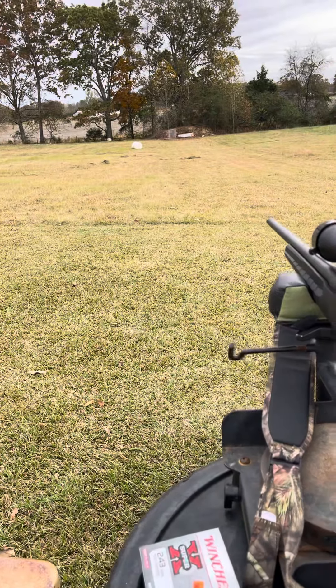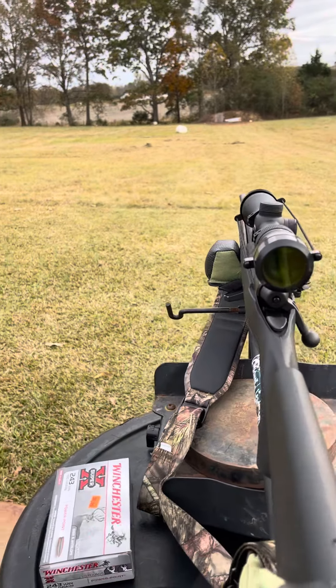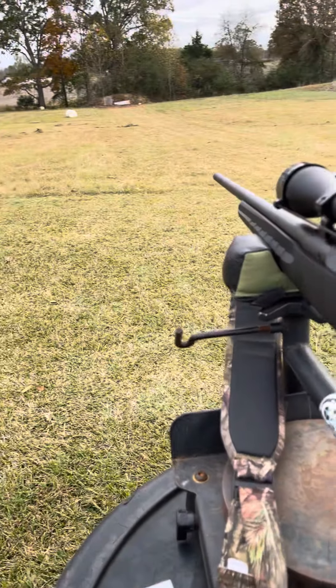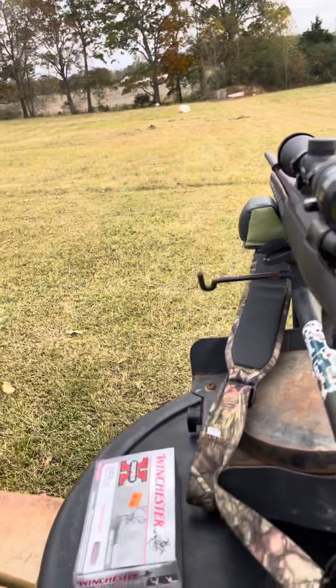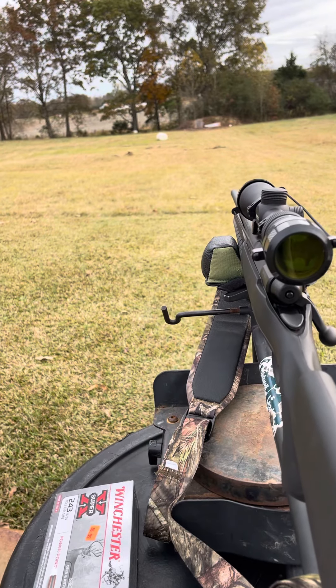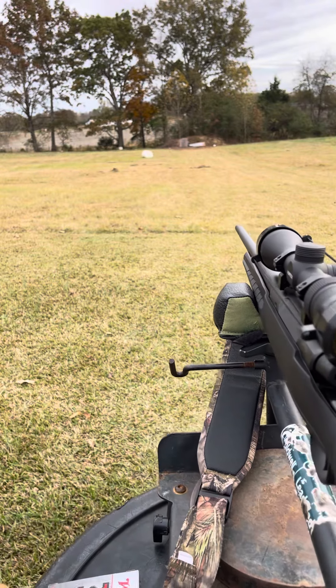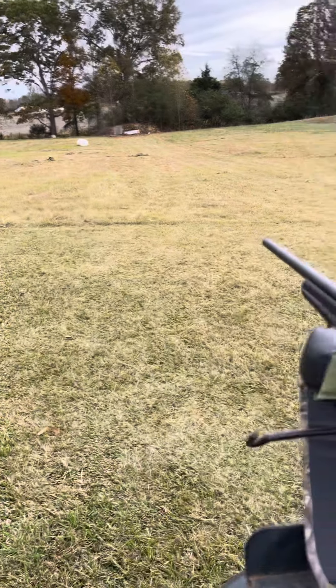That's why we test before deer season. I've got him pretty close — I'm gonna tell him to pick up a different kind of round and I can fill him in a little better. Y'all have a good evening and happy hunting.